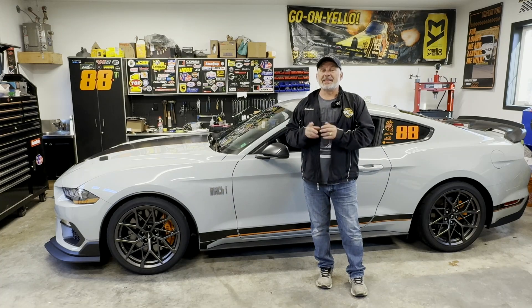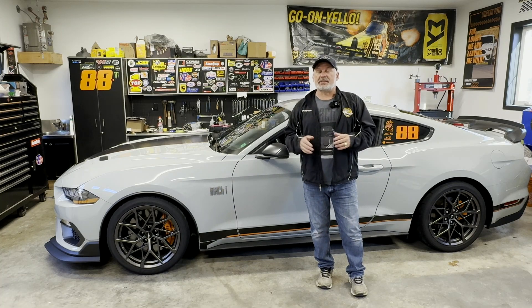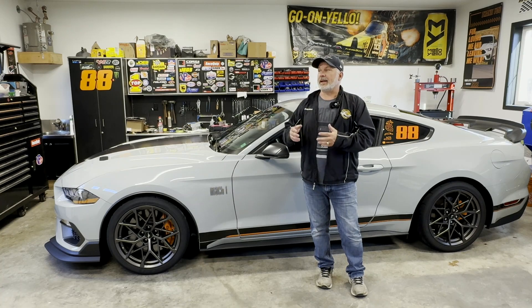Welcome back to Turnbull Garage. In this video it's all about updates — I'm going to be updating you on where I'm at and where we're going.